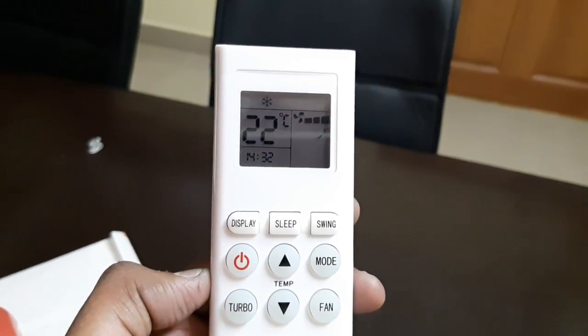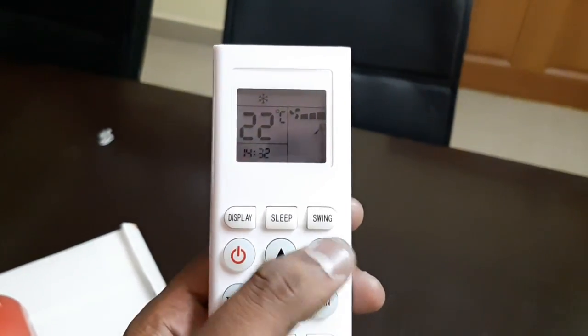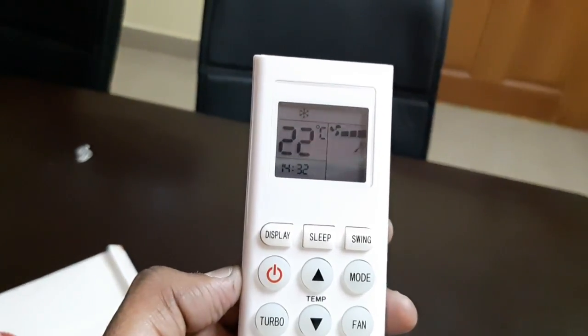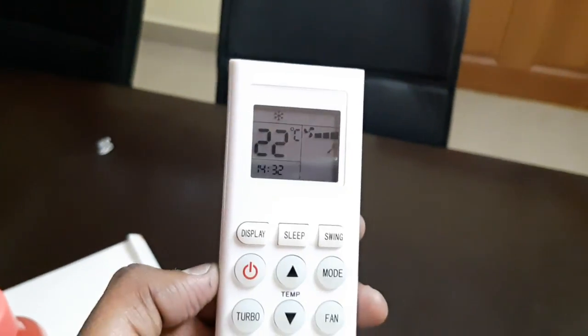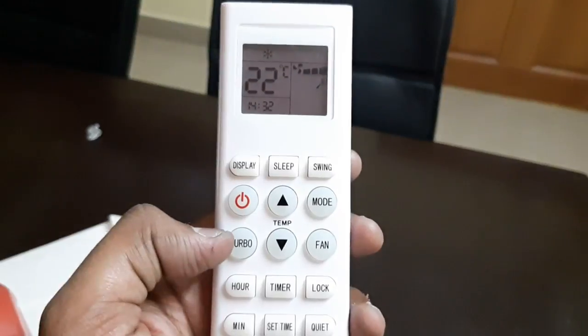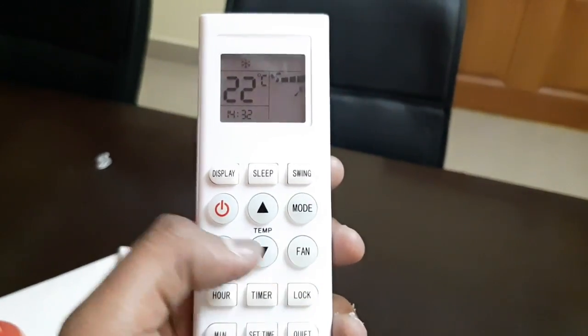There is a temperature control mode with up and down buttons. There are different modes like cool mode and dry mode — if you are in summer then the best mode is cool, and if you want to use the AC in other seasons like the rainy season, then dry mode is good. There is also a turbo mode to get extra coolness.